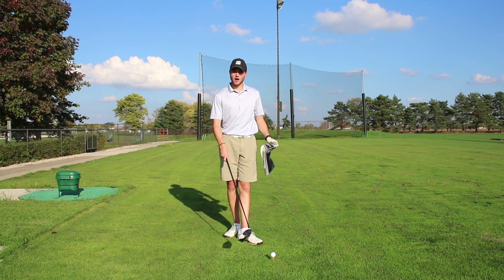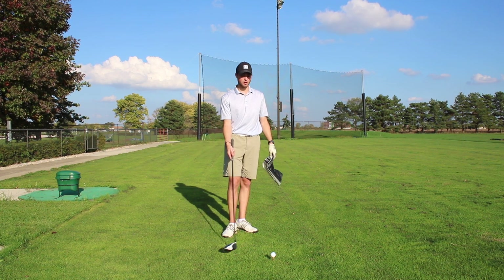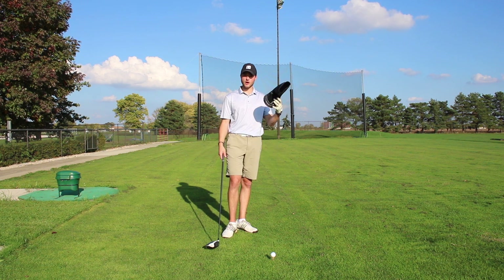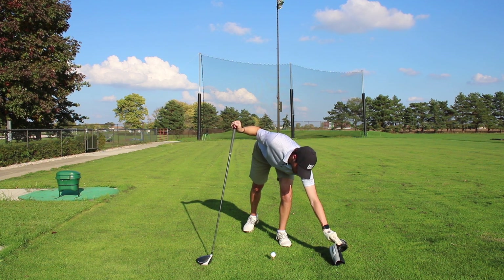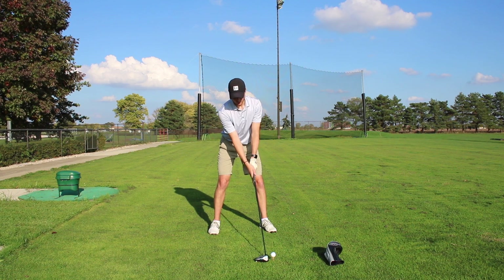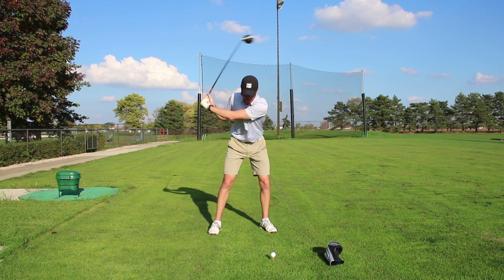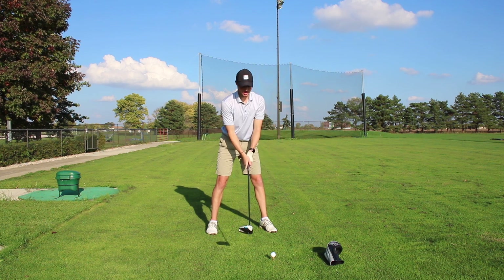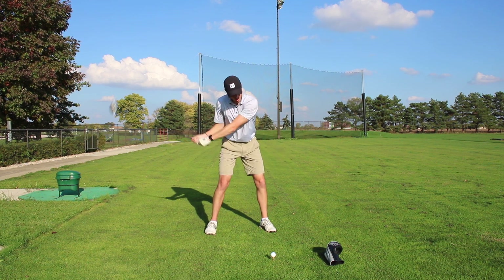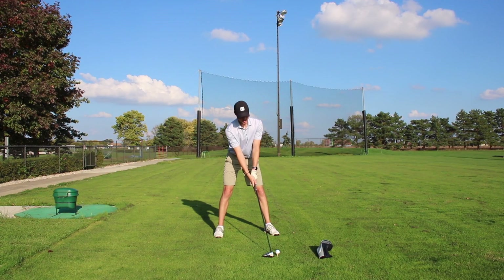If we want to hit this driver far and straight, you have to get the ball up in the air, and in order to do that we have to hit up on the ball. A great drill to practice hitting up on the ball is to take your driver head cover or another head cover from your bag, place it about a foot and a half in front of the ball. When you set up and make your swing, you need to come through the ball without your club head knocking into the head cover. When you're hitting an iron you're compressing the ball through the ground, but with the driver it's the opposite — you want to hit up on the ball. Make sure your club isn't hitting the cover and you're hitting up on the ball.